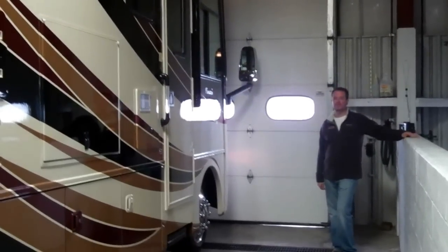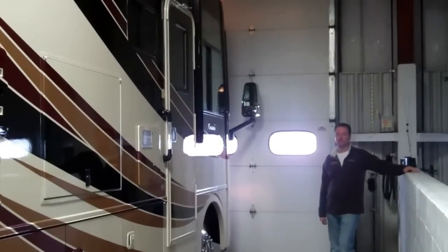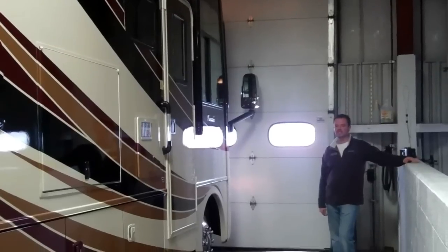Hello folks, I'm Scott Jewell from American RV and I'd like to show you the new 2012 Monarch 36 SFD. Let's take a look.